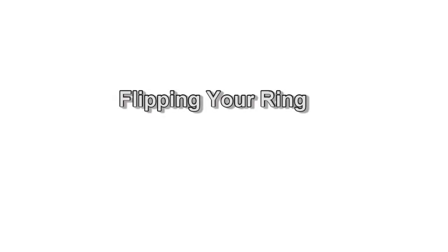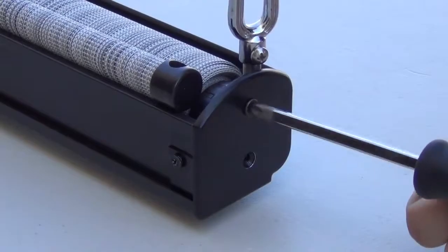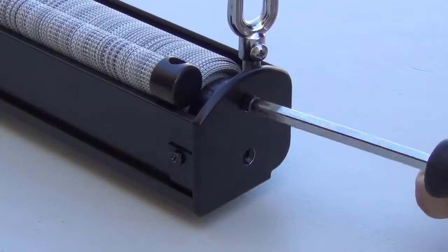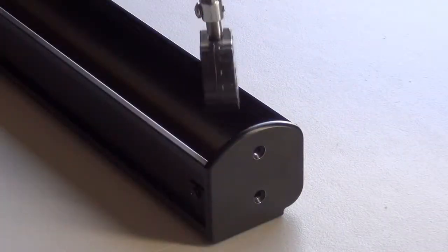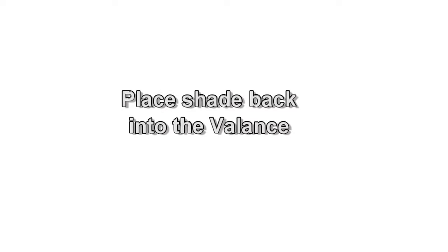If you change the roll direction of your shade, you will need to flip the ring on your crank mechanism. Start by removing the two crank screws, then lift the shade out of the valence and flip the ring. Reinstall the crank screws and place the shade back into the valence.